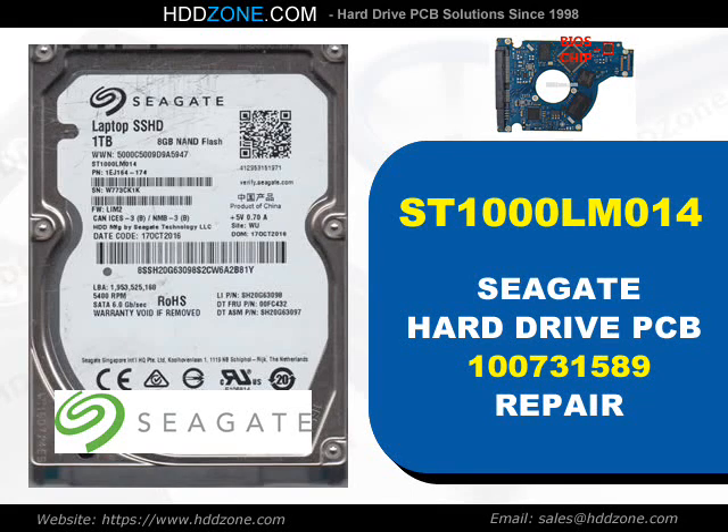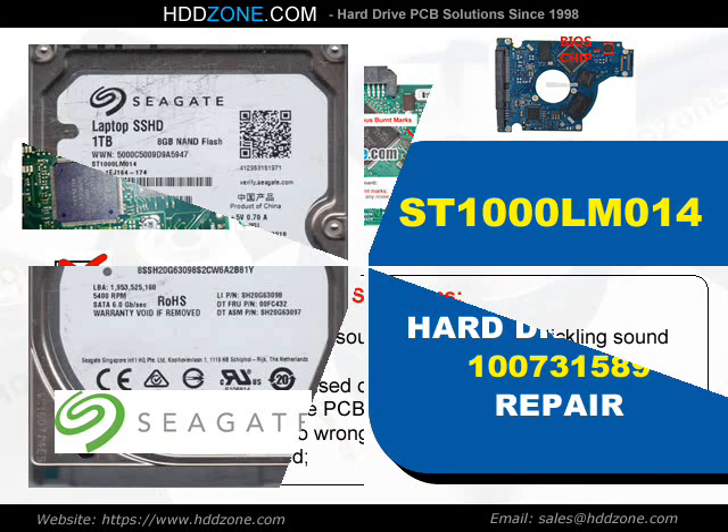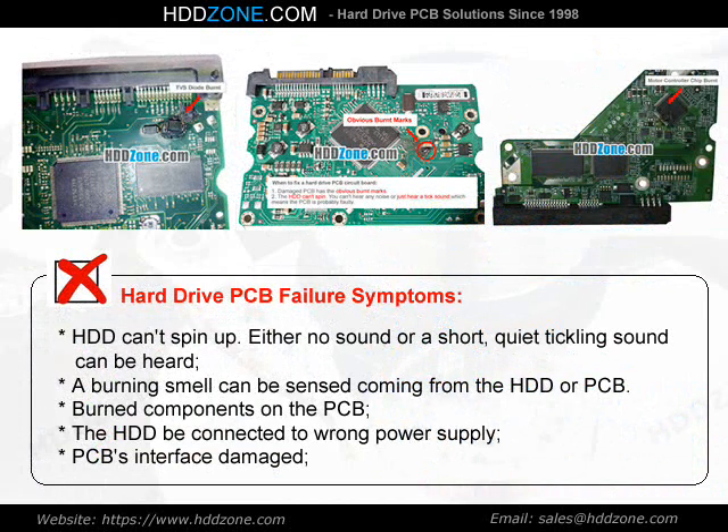Seagate Hard Drive PCB Repair. Hard drive PCB failure symptoms: the HDD can spin up, but either no sound or a short quiet ticking sound can be heard. A burning smell can be sensed coming from the HDD or PCB. Burned components on the PCB, the HDD being connected to the wrong power supply, or PCB interface damage are common causes.